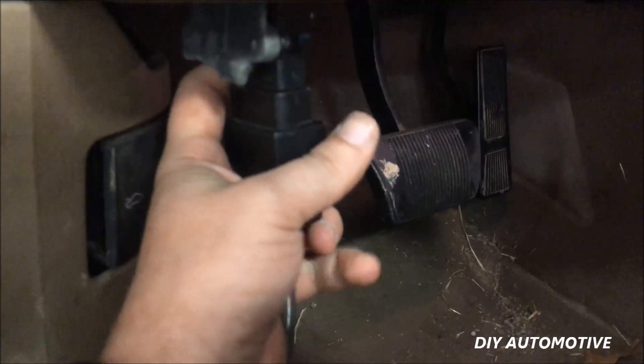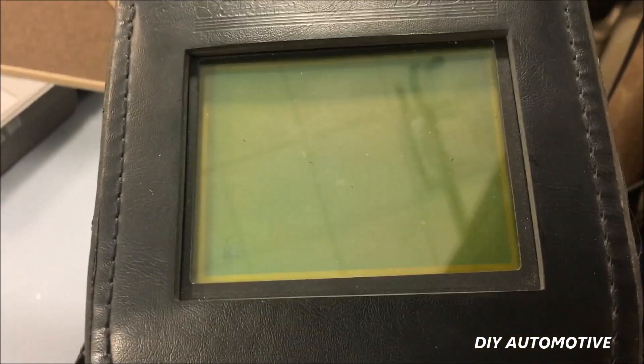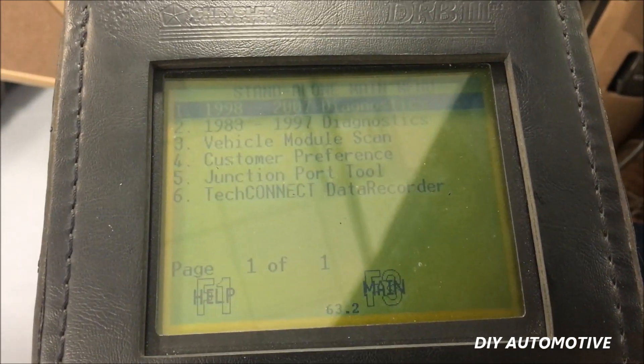So we have the key in the run position. We'll go ahead and plug it right into the OBD2 port right here. Click yes — you do agree to the terms. And we're going to do DRB3 standalone and click through that.